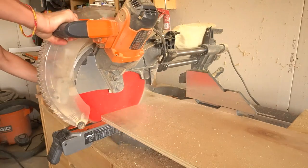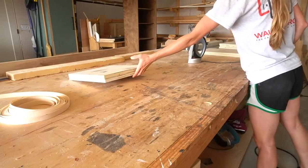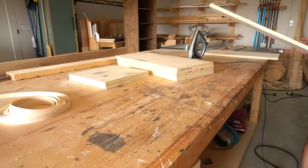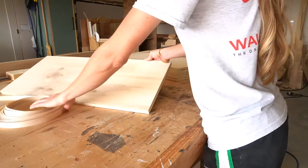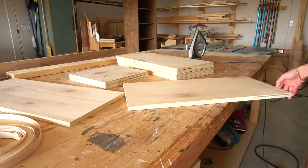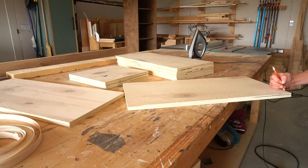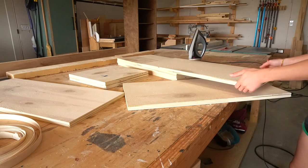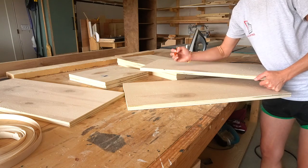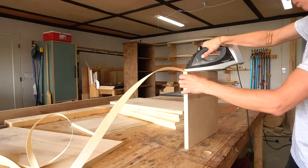I trimmed the 12 inch wide strip down on the miter saw to the exact lengths that I needed. Once I had two 12 and three quarter inch long shelf pieces, four 26 and a quarter inch long shelf pieces, one base plate, and one 27 inch shelf piece, I laid them out on my workbench. I tried to visualize the finished project and mark out which edges would be exposed so I could edge band those sides. I applied iron-on edge banding along those edges and then sanded everything smooth.